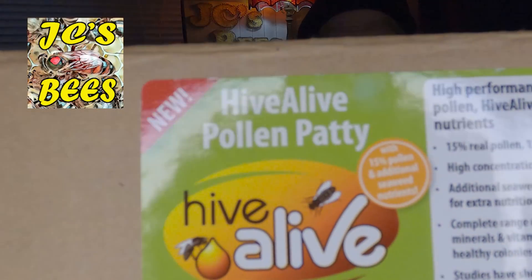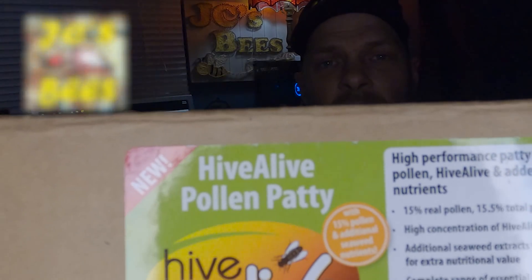Today we're going to talk about the brand new product in the United States, the Hive Alive Pollen Patties. I'm very excited to share these with you today, especially after what I've learned this last week and a half doing some research on them. Hive Alive is an amazing product from what I've learned, and I'm just starting to incorporate it into my hives.